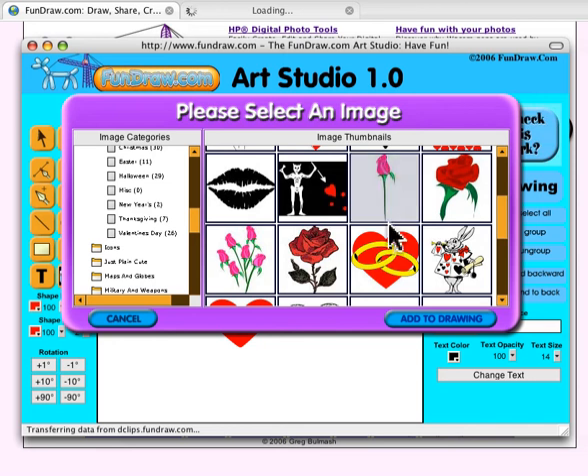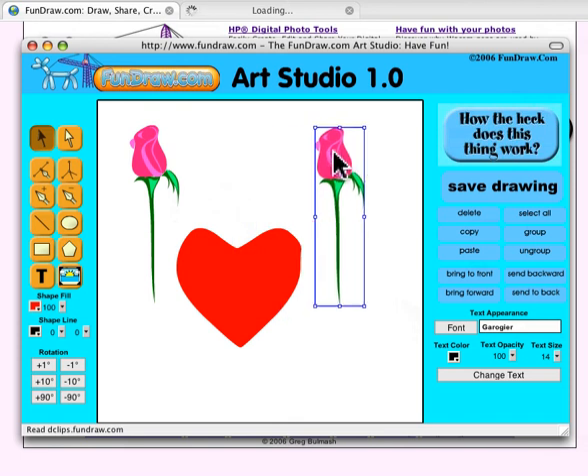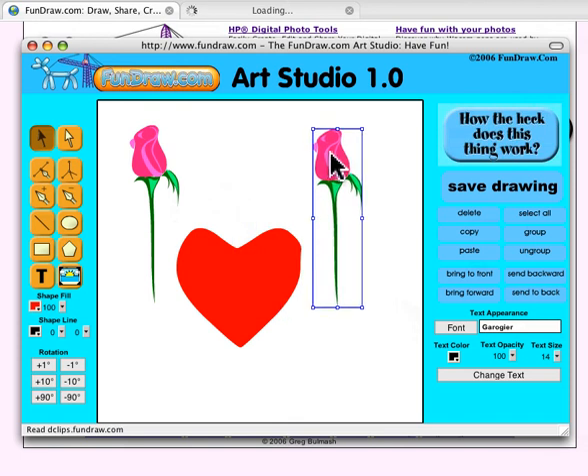I just click on it, click Add to Drawing — voila. Then I'm going to double it up, so I click Copy and Paste. Now I've got two roses, and I can just drag one rose off the other.